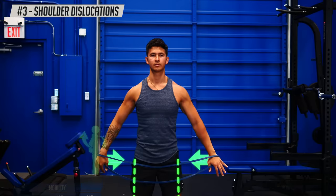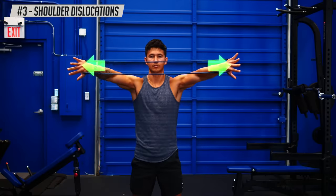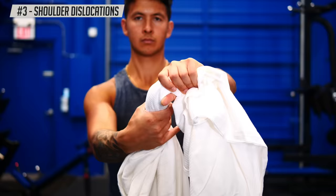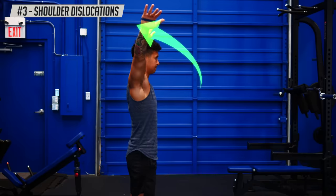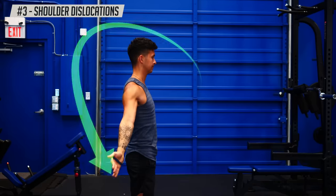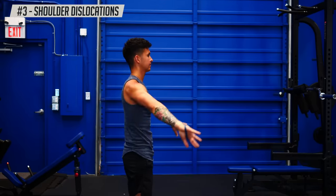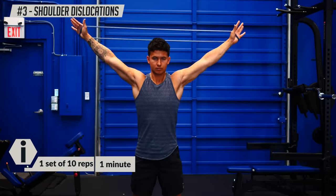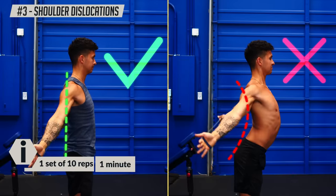Stand with your legs under your hips, squeeze your butt, and lightly brace your core. Take a band and push it apart with your palms facing away from each other and pinkies up. If you don't have a band, you can use a bed sheet with an overhand grip instead. Bring your arms overhead and down towards your butt, then back overhead to the starting position to complete a rep. You should feel a deep stretch in your chest and your upper back muscles working to stabilize your arms. Repeat for a total of ten reps, and avoid arching your lower back or sticking out your gut as you do so.